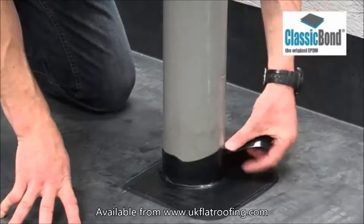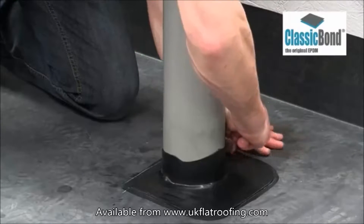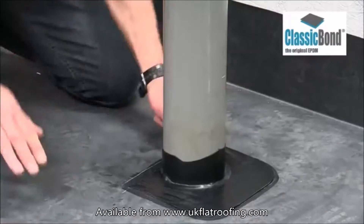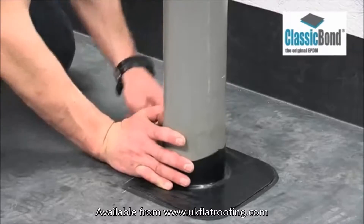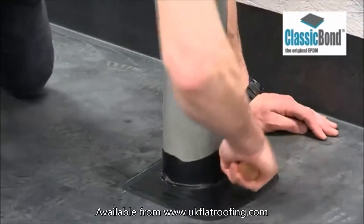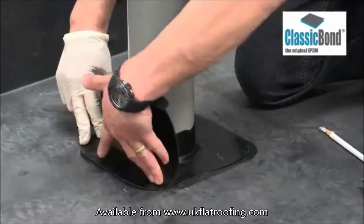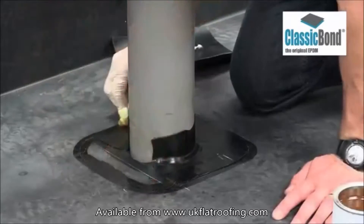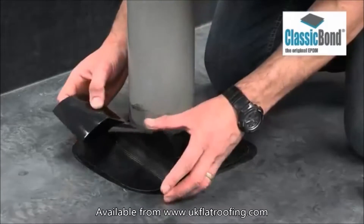Repeat for the opposite side. Repeat the procedure with an identically shaped pressure-sensitive tape to the opposite side. Apply the primer to the target area, including the first tape. Apply to the deck area, to the vertical surface of the pipe and around the pipe, overlapping the original pressure-sensitive tape.